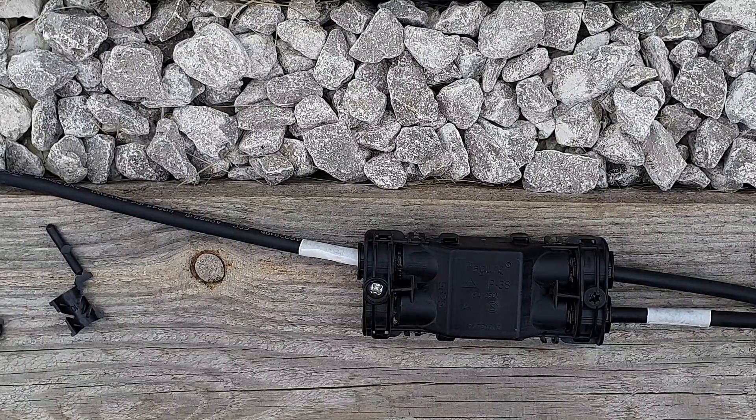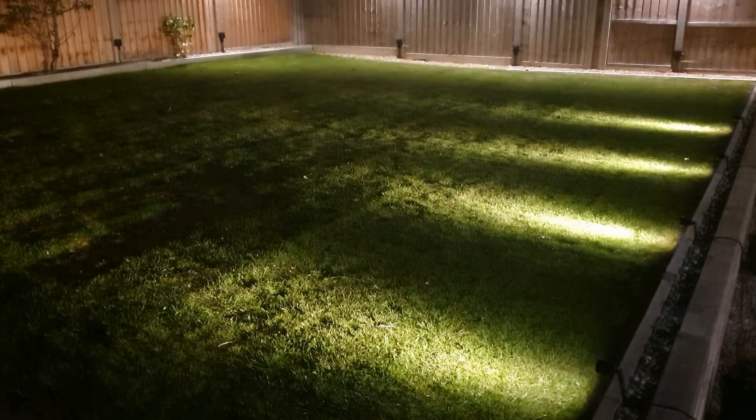It's now time for my absolutely favourite part of any electrical job — time to power up the lights and see what it looks like. So we'll wait till it gets dark and then we'll turn it all on. Using the correct equipment from Collingwood and following the correct installation methods, you'll have an installation that brings light to the garden for years to come. Thank you very much for watching.